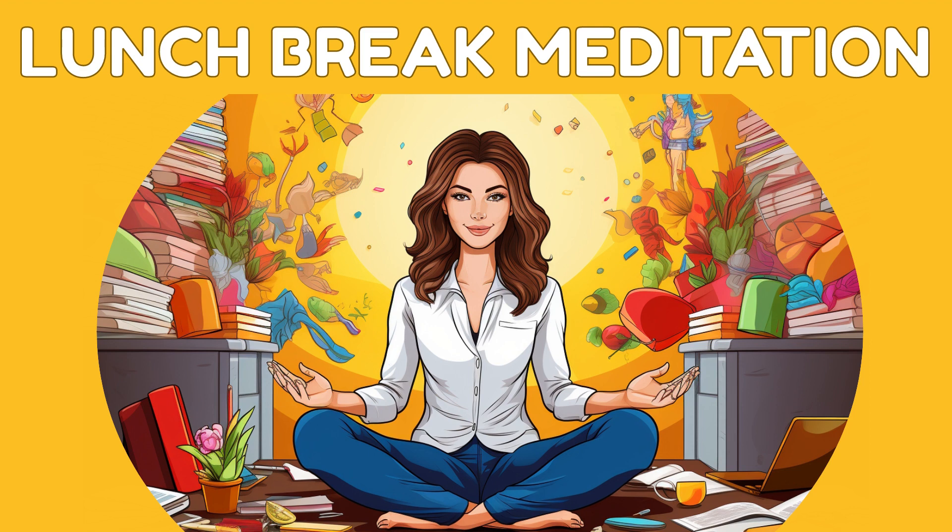Thank you for joining us in this meditation experience. If you found value in this practice, please like, comment, and subscribe to Meditate and Escape for more moments of relaxation and stress relief.